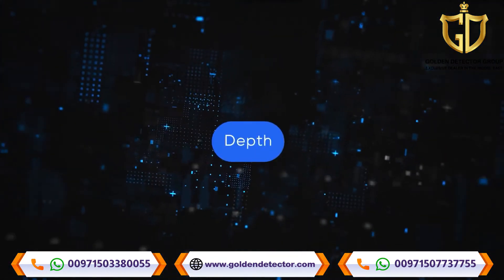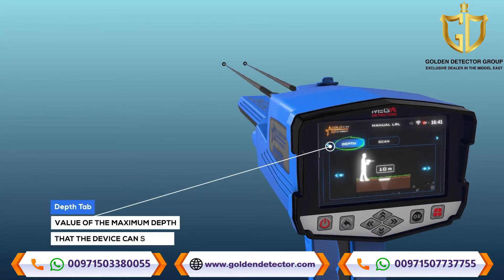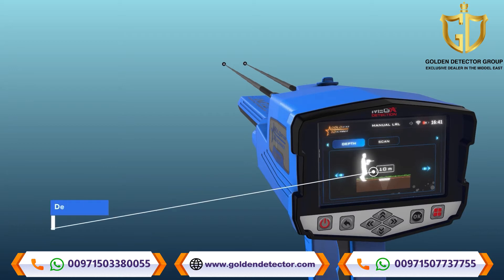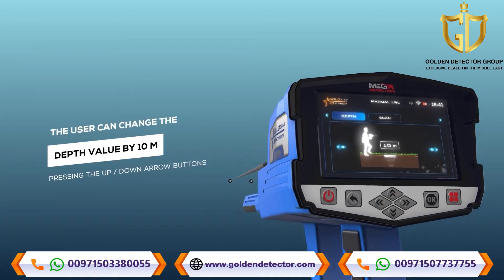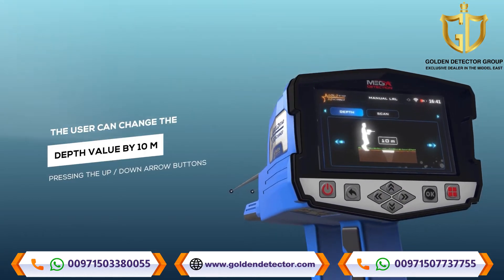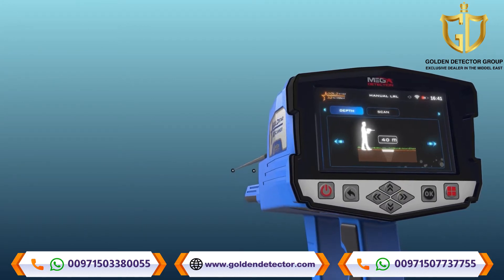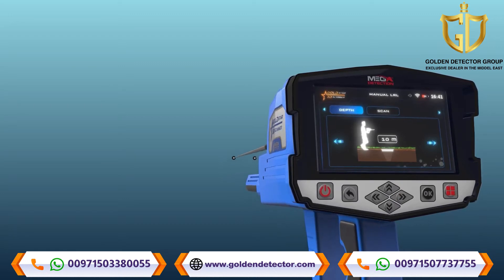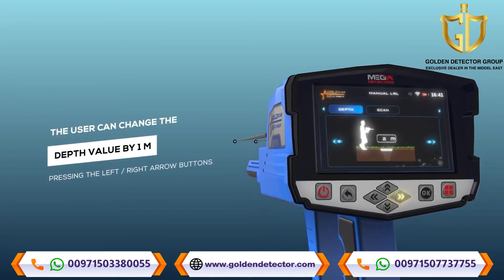The Depth setting is the maximum depth value that the device can search. The depth value can be set by choosing from predefined values within the range from 0 to 50 meters. The user can change the depth value by 10 meters by pressing the up and down arrow buttons, and by one meter by pressing the left and right arrow buttons.